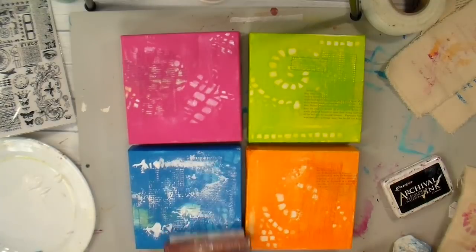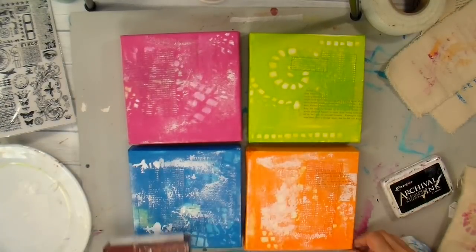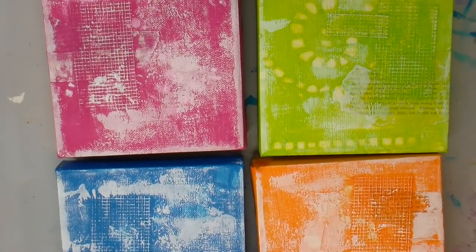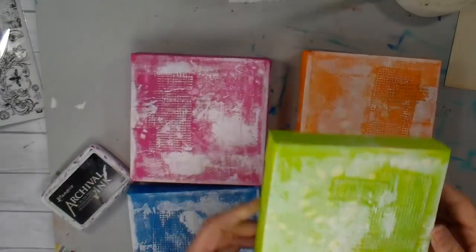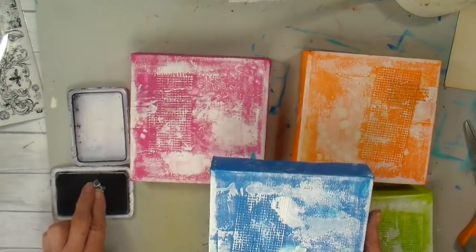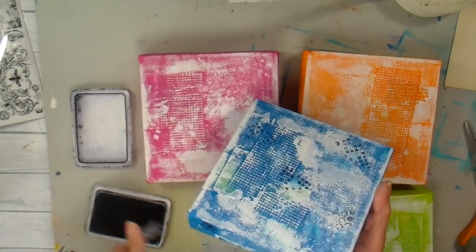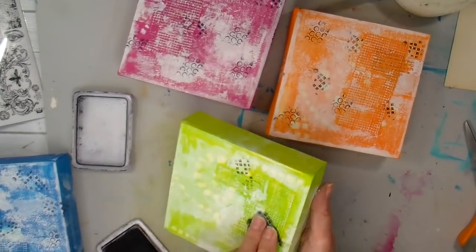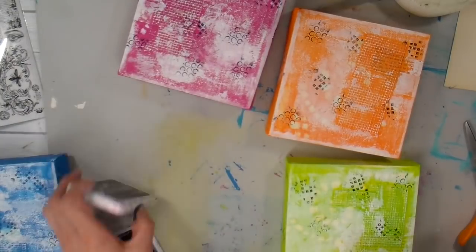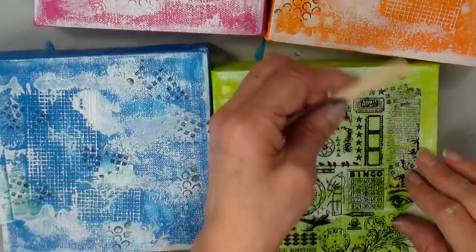I have my white gesso now and a brayer and I'm just adding a thin layer of white gesso on the top of each of these just to unify them a little and just to push some of that bright brightness to the back. I have a background stamp that I received from a viewer and I love it. I'm just stamping on it — I don't really need a perfect impression. I just want the color.